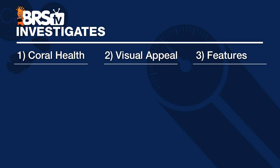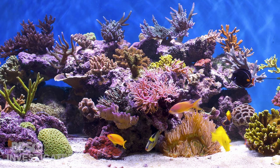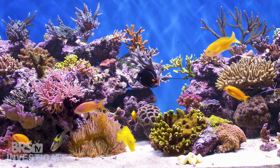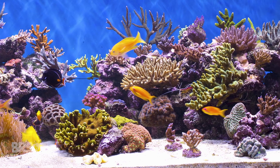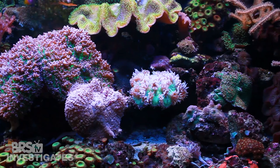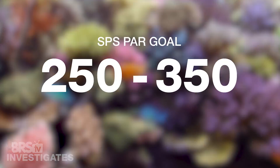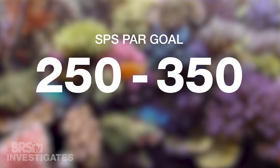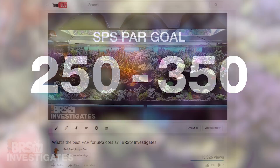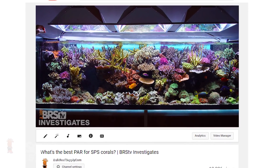Diving right into it, we're going to look at coral health factors: providing adequate PAR, how that PAR is distributed, and spectrum. Our focus is always on SPS and higher demand corals when evaluating PAR, because almost any common reef tank lighting can provide the lower PAR required for LPS and lower light corals. The range for SPS we're shooting for is 250 to 350 in as much of the tank as possible, coming from our episode called 'How Much PAR for SPS.'